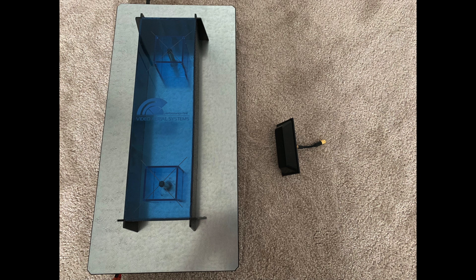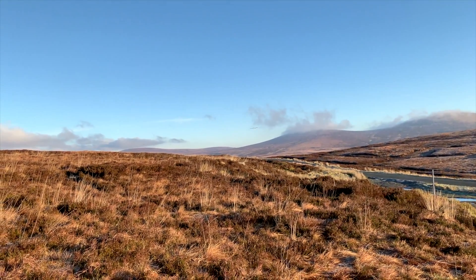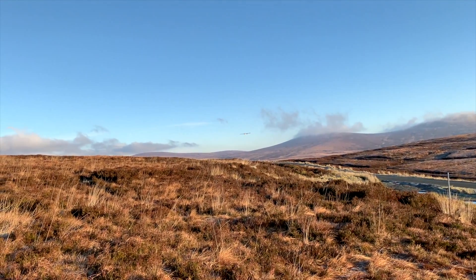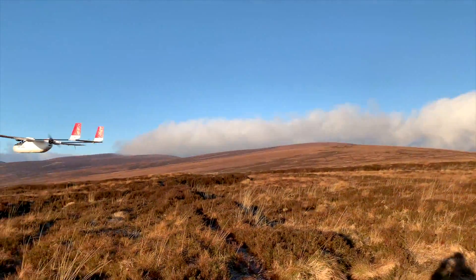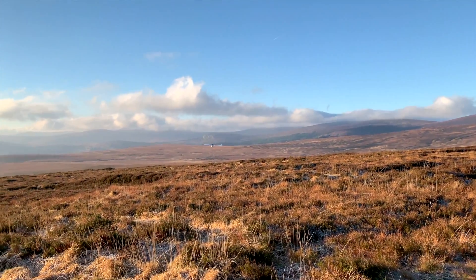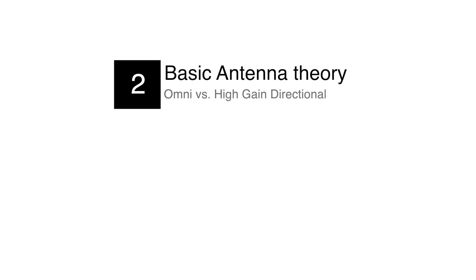Here are two VAS Pepperboxes — one in 1.3 GHz and one in 5.8 GHz. Without going into too much detail, 1.3 GHz is normally used for long range FPV as it has better penetration of objects, it's more forgiving flying at low altitude, and generally just makes flying long range a bit easier and more reliable. Next I'm going to cover some very basic antenna theory so you have an understanding of omnidirectional antennas and high gain antennas, because both are used on this ground station.